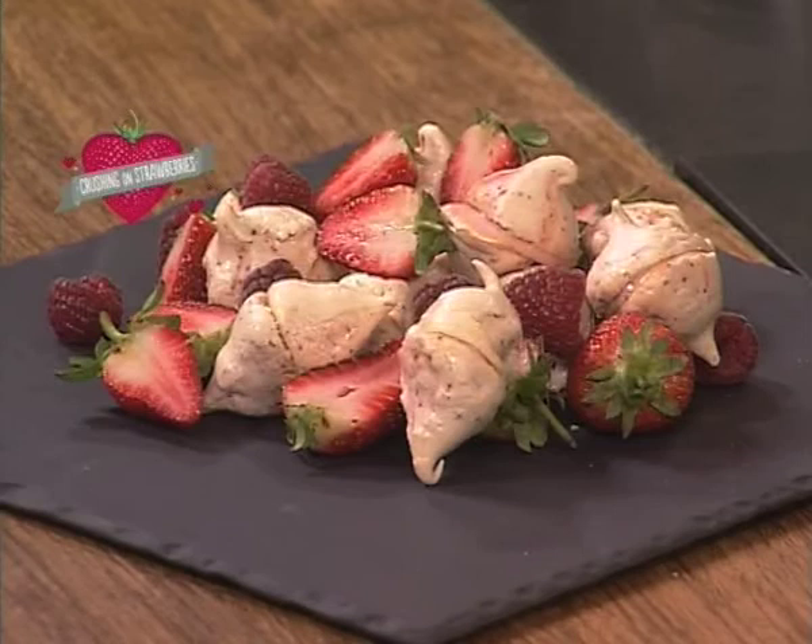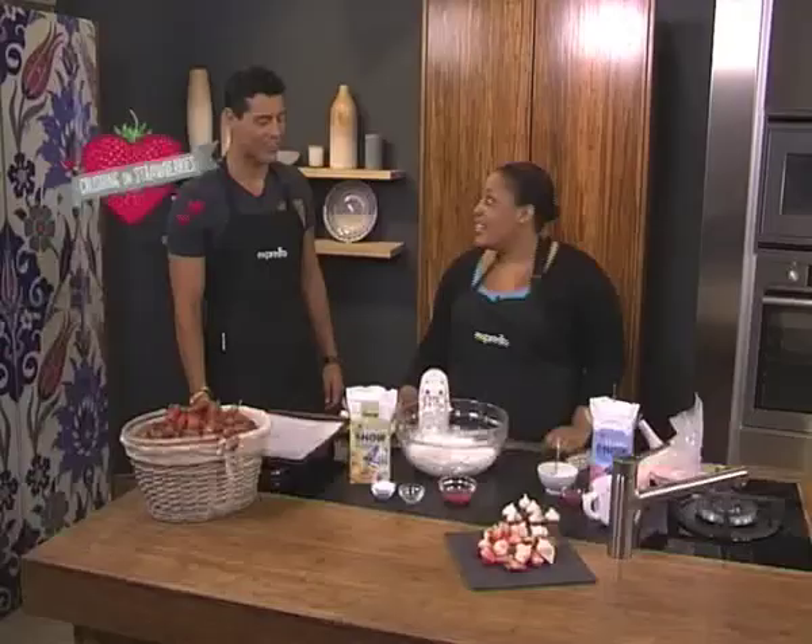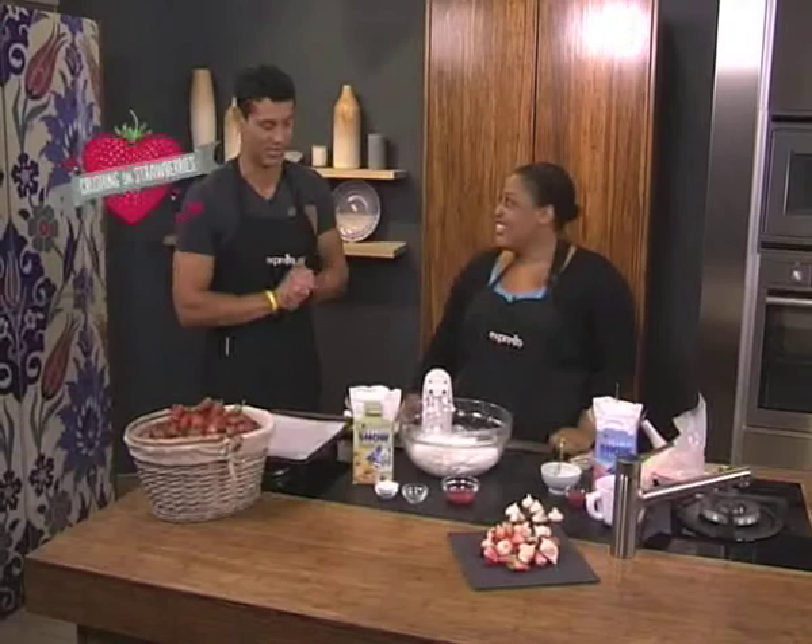Can you remember having a crush on someone at school? I had many! Do you know what? I had such a crush on Justin Timberlake. I actually told my parents and my whole family that if he came to South Africa, I would sell them to go to the concert. That's how crushed I was. So crush — I love it. Crushes are awesome. Okay, so we are crushing on those strawberries this morning.